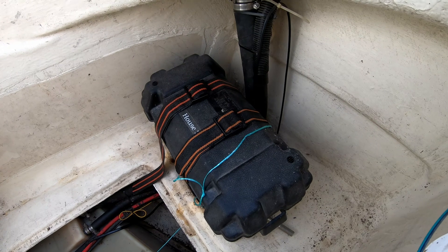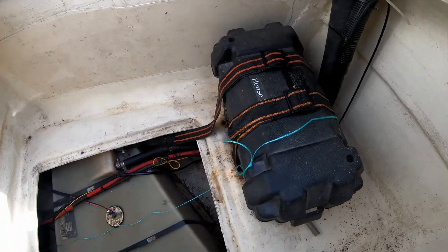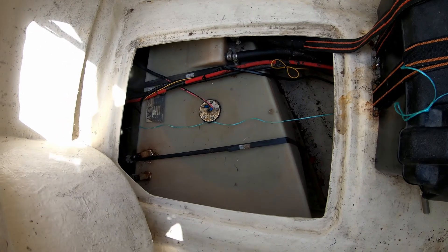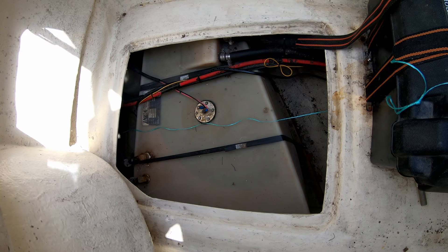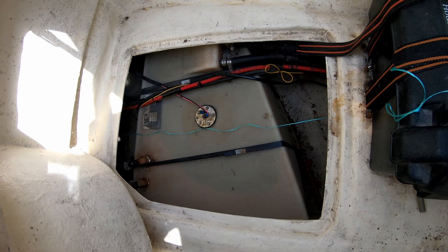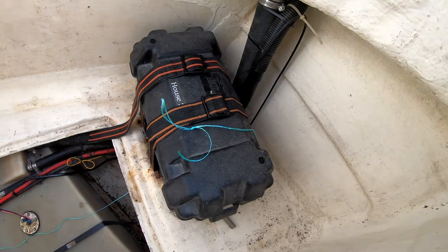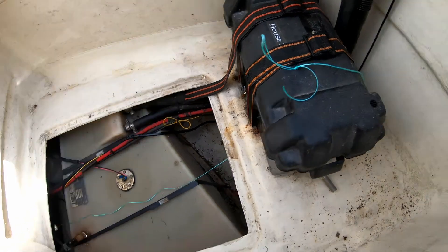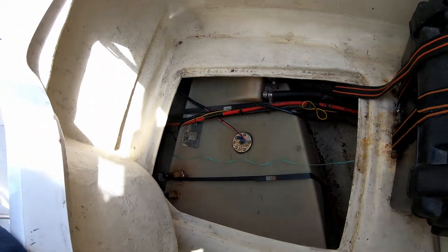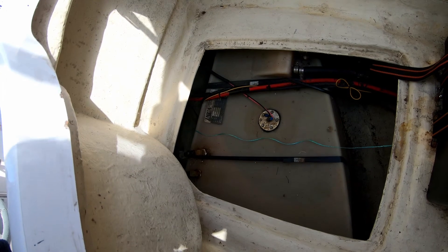My third battery, the house two battery, is on the port side. I'm running the cable through above the fuel tank, and that'll give me the option — the ability — to connect to the fuel tank sender as well, which is the plan. I'm just running this little messenger line through to the other side, so I can then pull all the cable through. It goes right to the other side where the other batteries are.